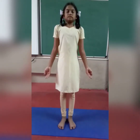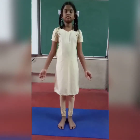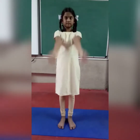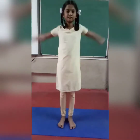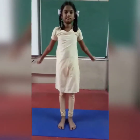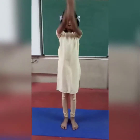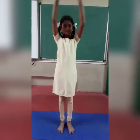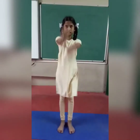Take deep breath in and breathe out. Now stretch your hands. Close your fingers, thumb inside, and rotate full hands. 1, 2, 3, 4, 5, 6, 7, 8, 9, 10. Opposite side: 1, 2, 3, 4, 5, 6, 7, 8, 9, 10. Relax.